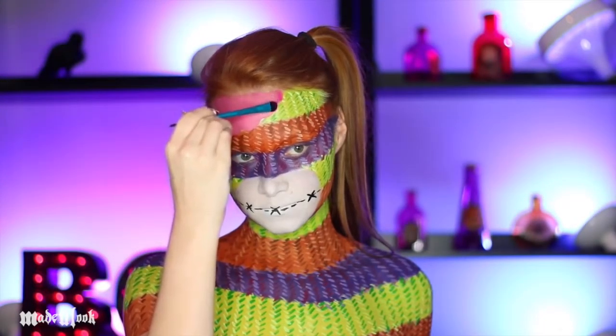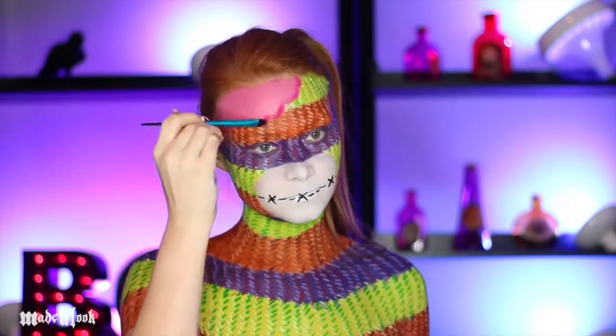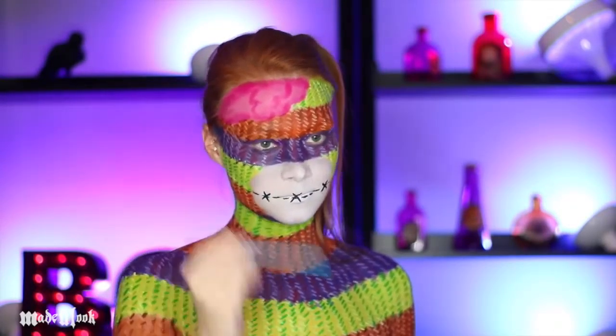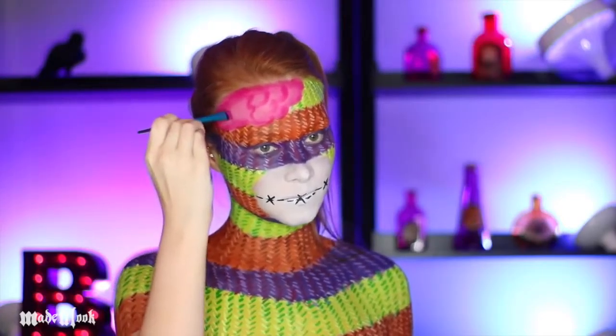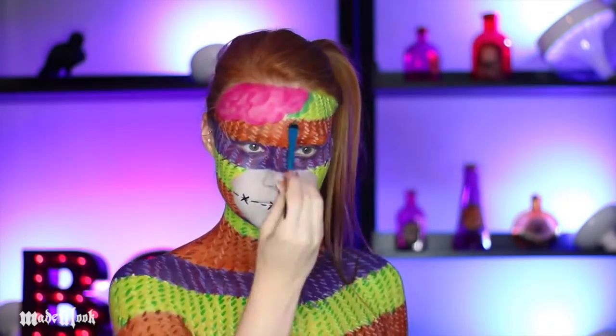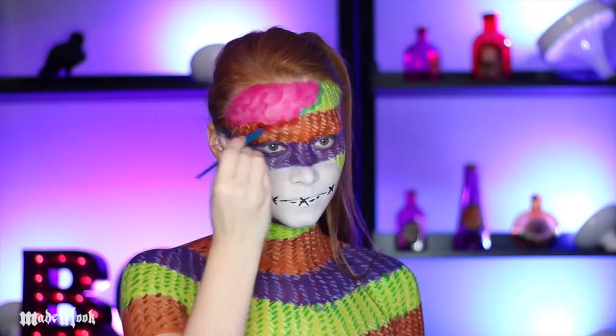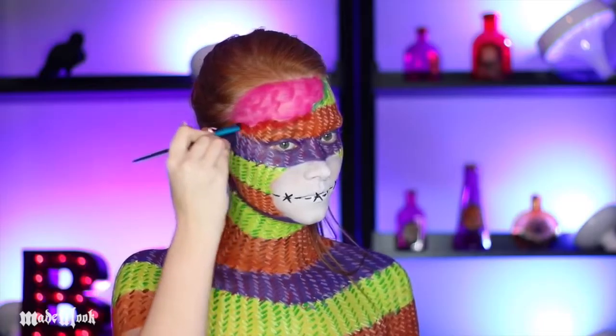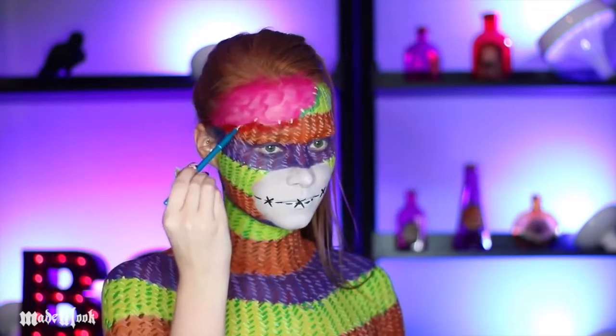To define the brain, I'm using a hot pink eyeshadow and going around the edges, as well as creating the brain texture, keeping it cartoony and blending that out. To also make it appear a little more ripped, I'm using a darker green shadow to outline the edge of the green section, and a red shadow to outline the orange section edge, plus a couple of loose stitches from it being ripped open.